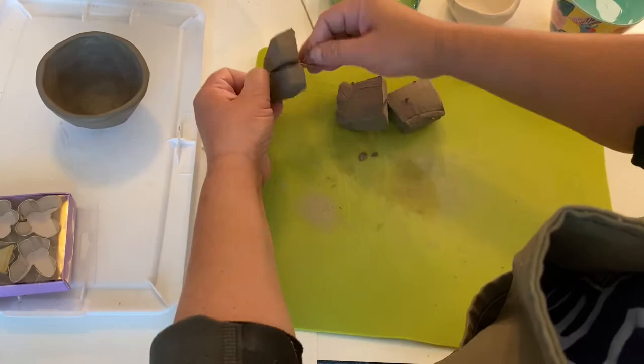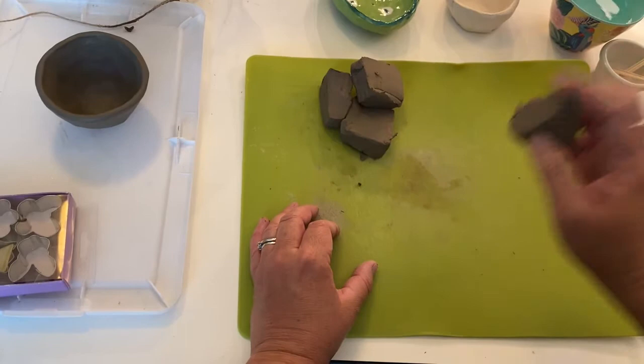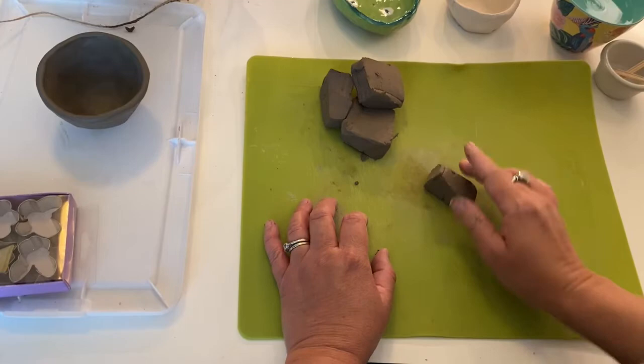With these different sizes I'll show you different things you can use to attach. One is feet — and adding feet to a pot is just a way to make it a little more fancy. I'll wedge this a little bit.